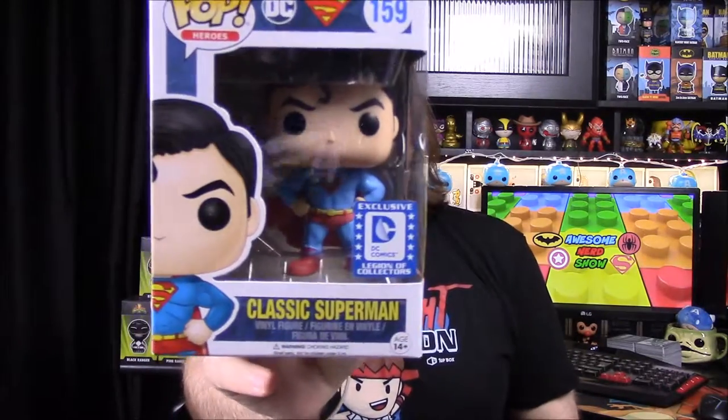Then we have our Pop of the month, which is a classic Superman. It looks like a really old style — not quite his first-appearance version, but an older design.